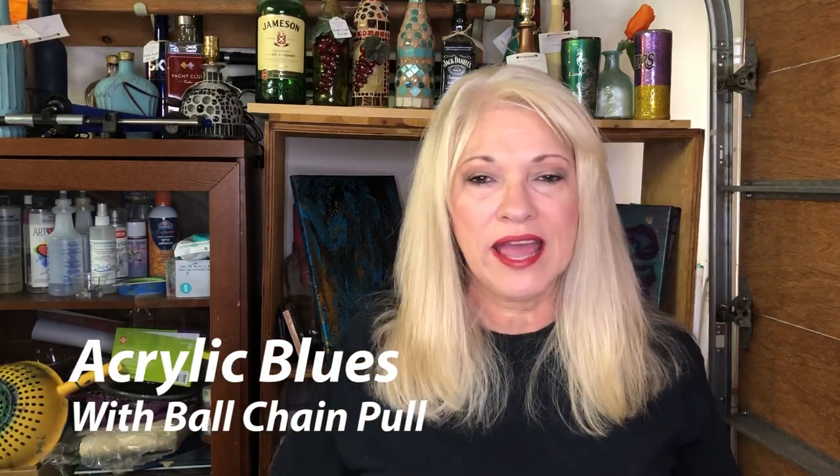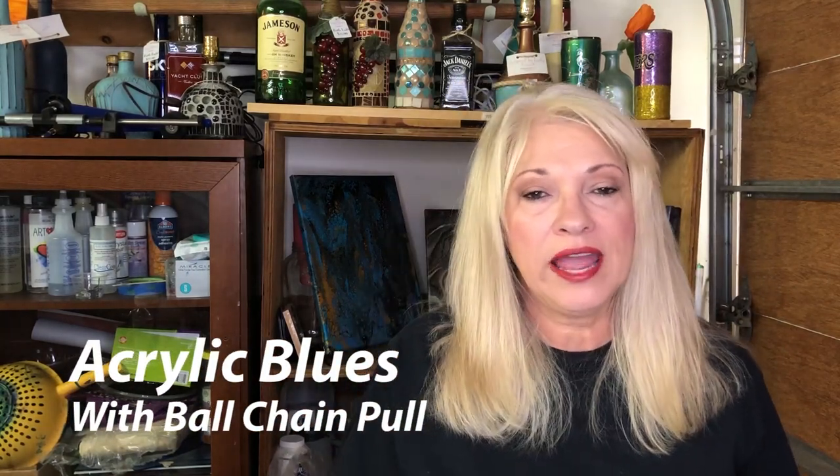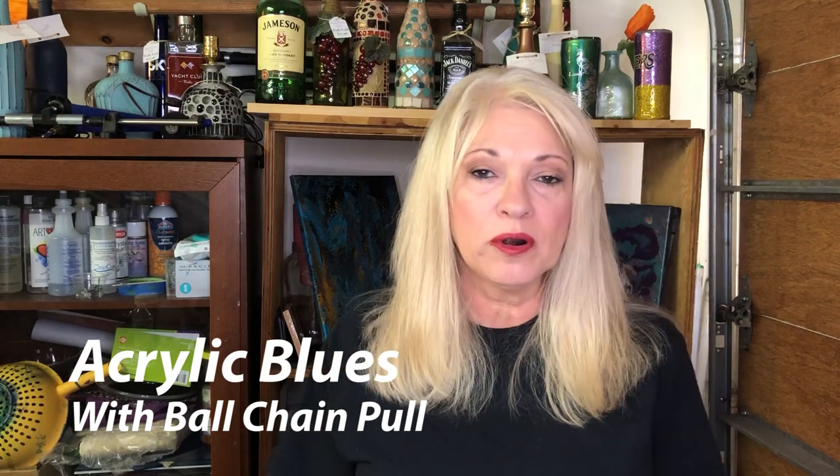Hey y'all and thanks for dropping by Design by Kathy. Today we're going to do a canvas, a dirty pour, and then do a chain pull over it. The reason to do a pull of any kind — chain or strings or whatever — is to either add to your project or painting, or give dimension and change the texture. I'll explain more when we get into it.